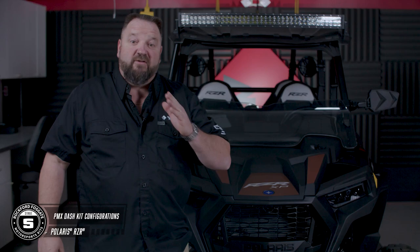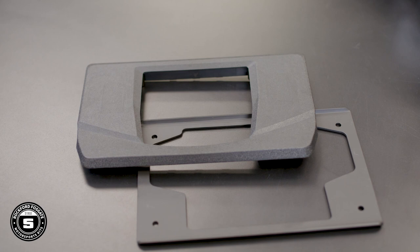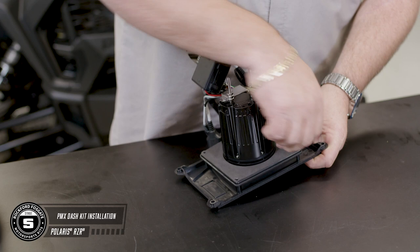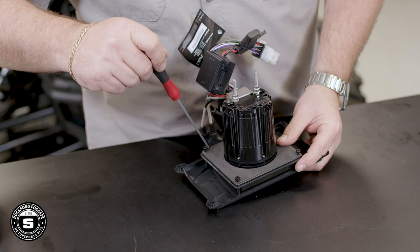The cool thing about this kit is it gives you multiple configurations to mount the source unit. The PMX model included in this kit can be mounted in either the upper or lower portion of the dash. For installation in the upper, use these two trim panels. Now we're going to show you how to install the source unit in the upper pocket. Using the supplied hardware, connect the source unit to the inner trim panel, then connect the entire assembly to the backside of the outer trim panel.